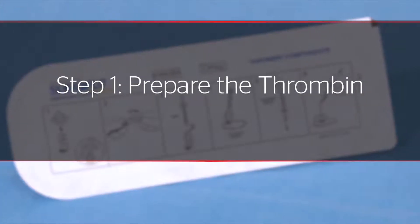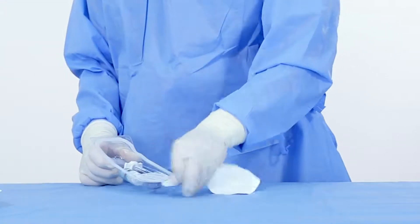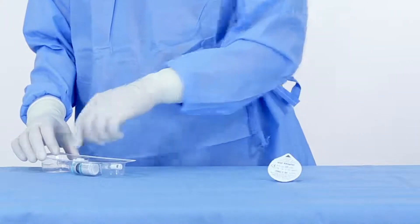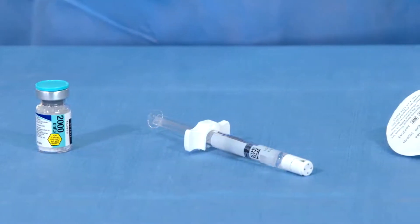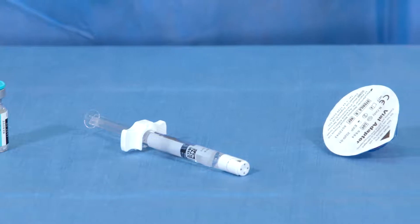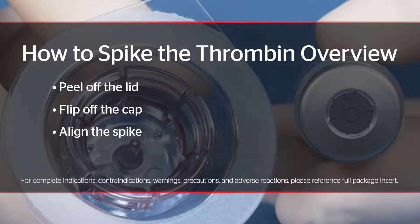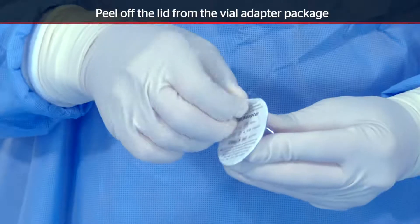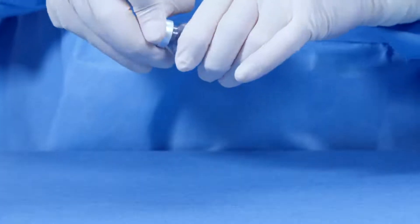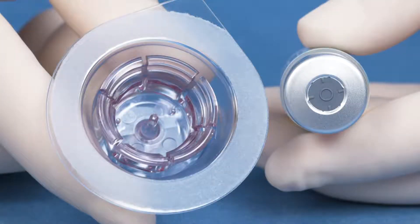Step one: prepare the thrombin. Peel back the Tyvek lid and remove the vial adapter, needle-free syringe, and thrombin vial. You are now ready to attach the vial adapter to the thrombin vial. To spike the thrombin properly: peel off the lid, flip off the cap, align the spike, and press the adapter straight down with four fingers. Peel off the lid from the vial adapter package, flip off the cap from the thrombin vial, and place the vial on a flat surface.